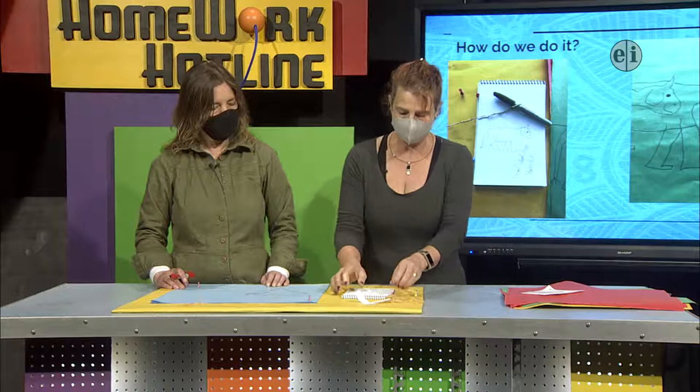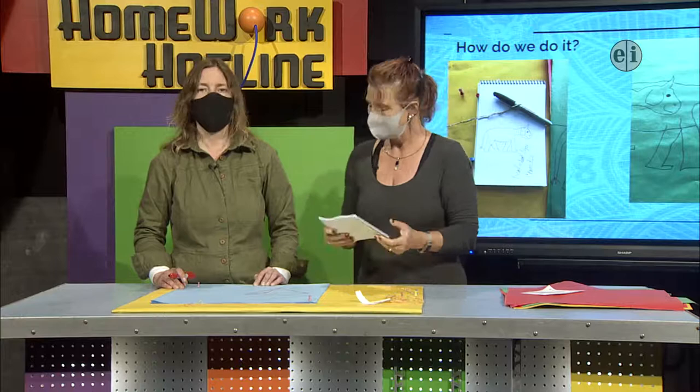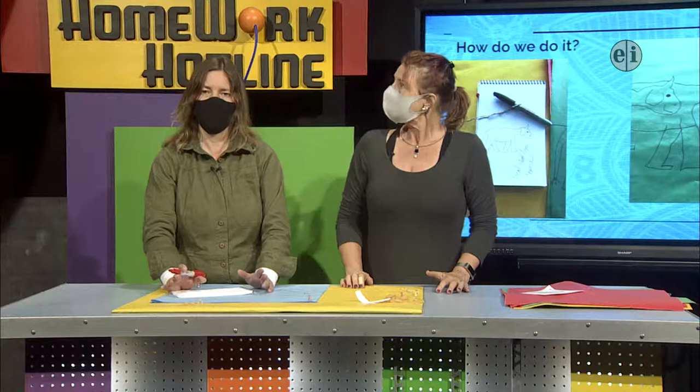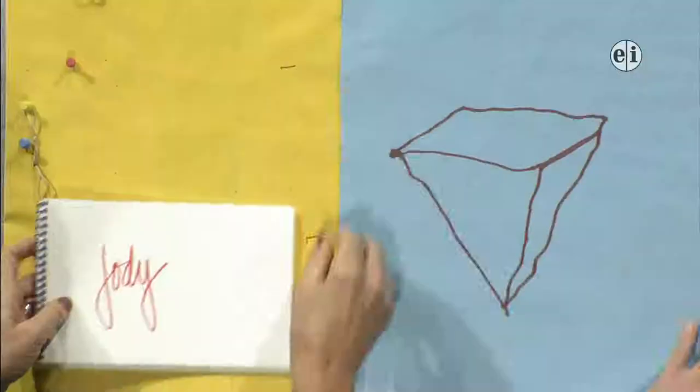The next thing I thought we'd try is writing our names. Let's try and see if we can do some letters. You can do your initials or your name. Luckily we both have short first names — coming in handy. This would be a way to forge my signature giant — though it would be a little shaky, so it would potentially look like a forgery.